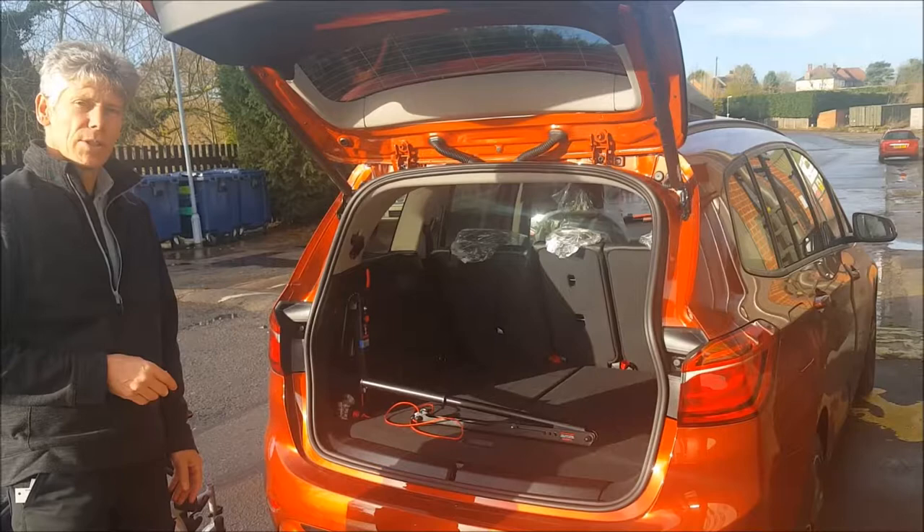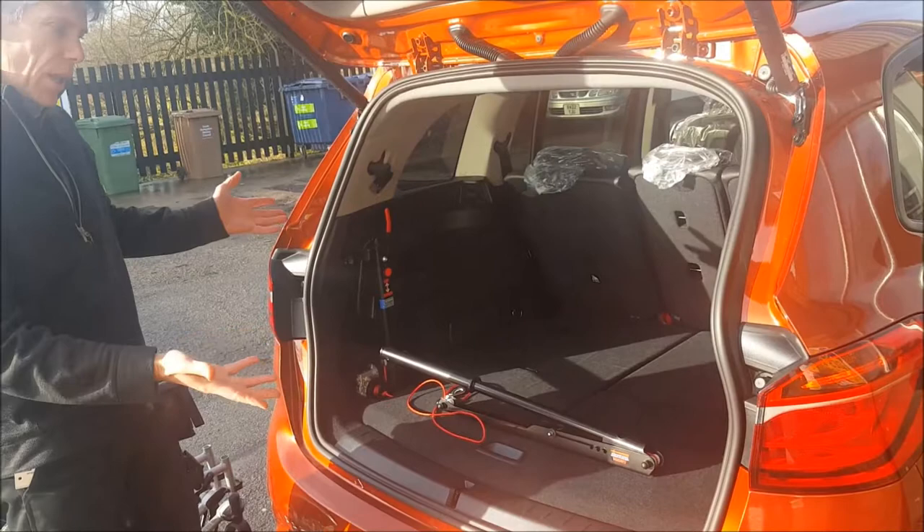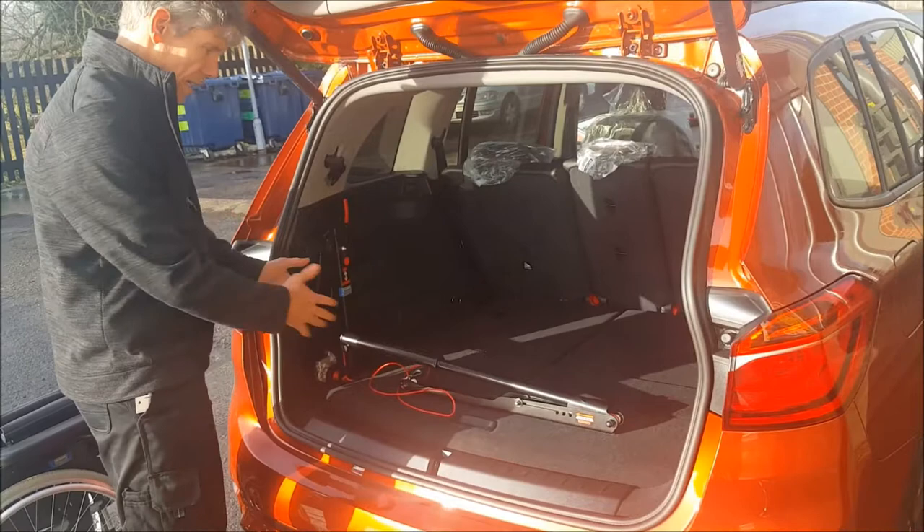I'm Des Gosling. This is an instruction video of how to use the 40kg Brigade two-way hoist which is here. A very simple hoist, it manually folds — you need to fold it up manually — but it's quite light and it's quite easy to use if you know what you're doing.